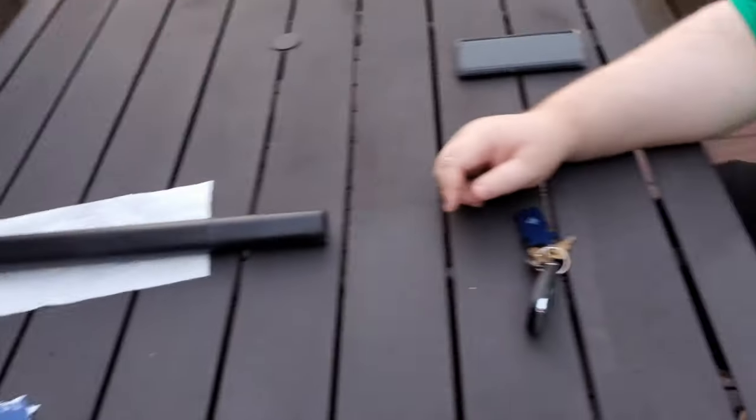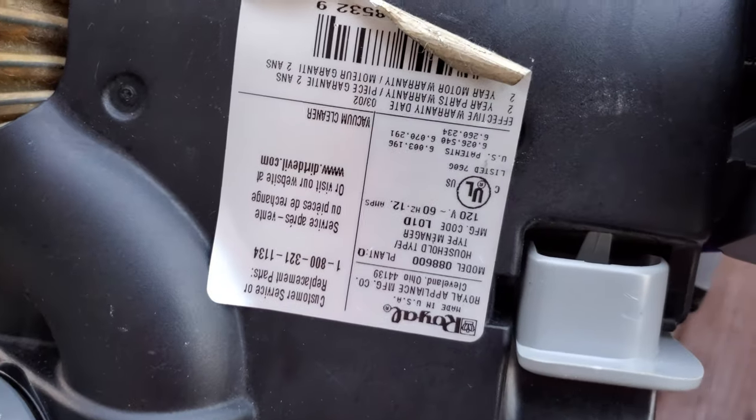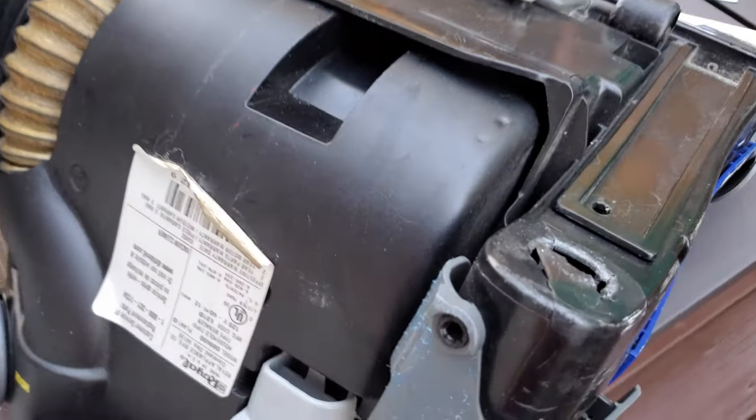It's kind of hot out here and a little sweaty, so if we end up swatting away bugs, that's what you'd normally see. We have this machine — it's called a Dirt Devil Feather Light Vision. Here's the tag, but it's upside down because it has a problem.